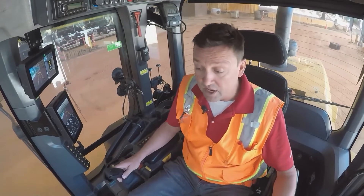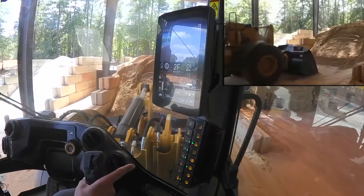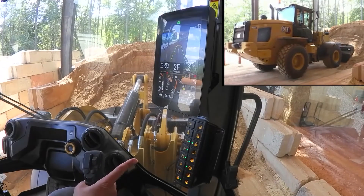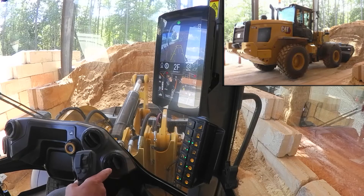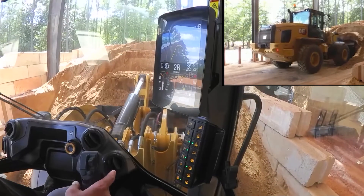Now let me show you how the max wheel torque override works. I'm going to do that same cycle — push it into the pile, lift and set my tires — so all the wheel torque is working. But if I use and pull that wheel torque override, I can handle the machine starting to push; I'm getting just a little bit of scratch. If I let it go, it finds the auto wheel torque setting for me automatically and back into my dig cycle I can go.